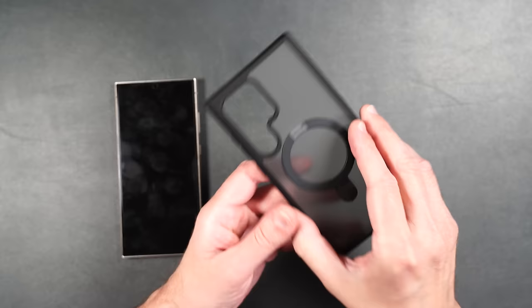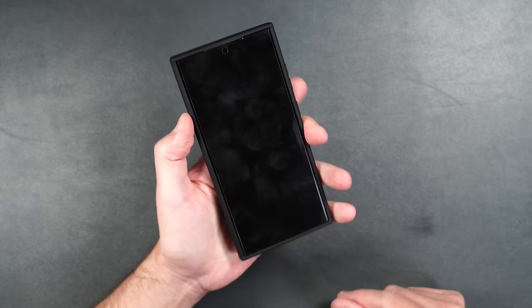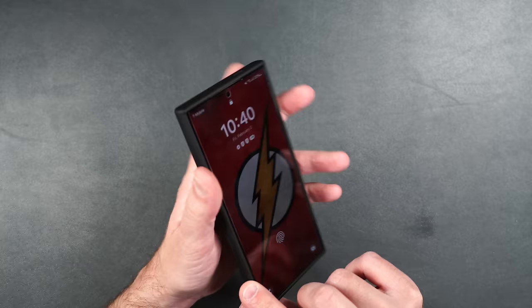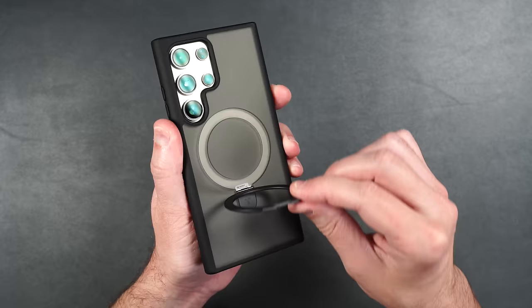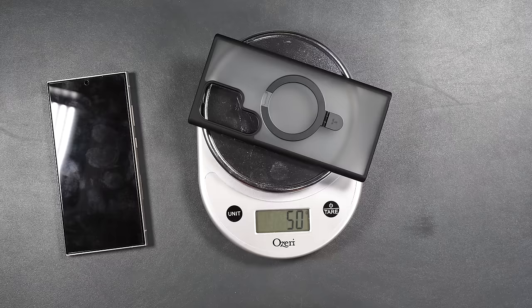Here we have the same O-Stand case but with a matte transparent back. It feels really good in the hand with nice clicky buttons and soft rubbery TPU material on the sides. The matte transparent back doesn't show fingerprints and looks really nice with the Natural Titanium Ultra. The kickstand on the back is made of all metal and stays in any position without flopping around. This one weighs 50 grams — just a little heavier than the clear one.